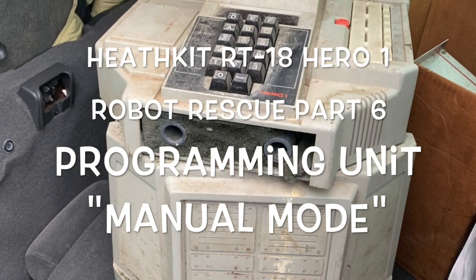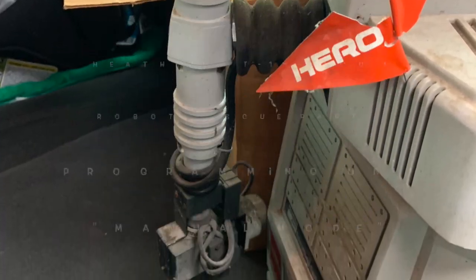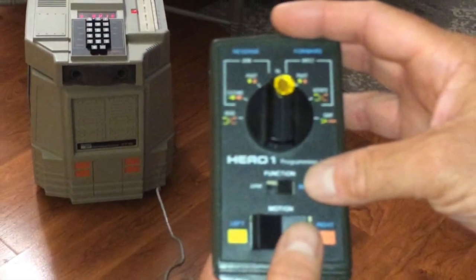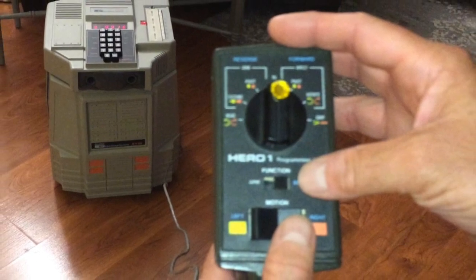I got a Heathkit Hero 1 robot. But it's Snow Hero 2000. Hey man, is that the new iPhone in your hand? No, silly. It's the Hero 1 programming unit.